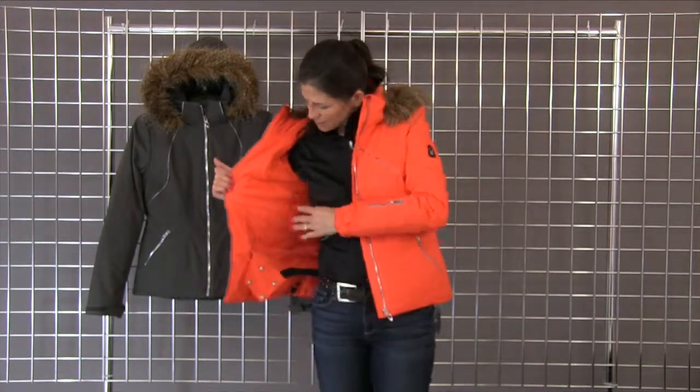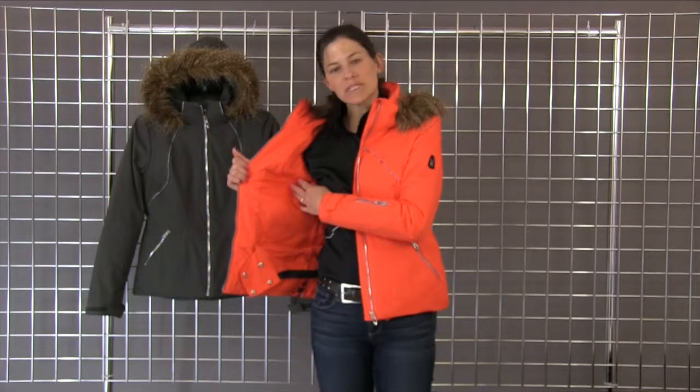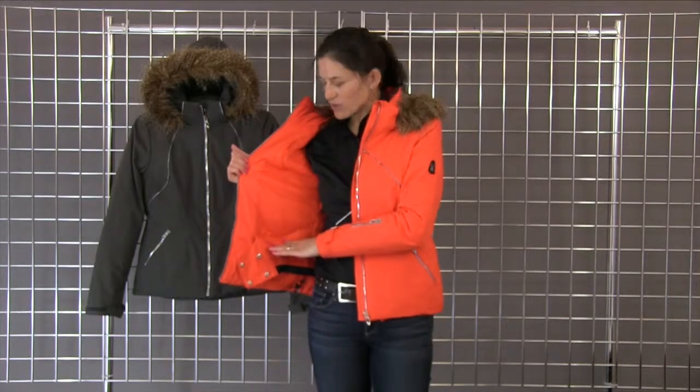On the inside you get a custom interior embossed with the new Femme Fatale logo. And that is the Gem Faux Fur Jacket by Spider.